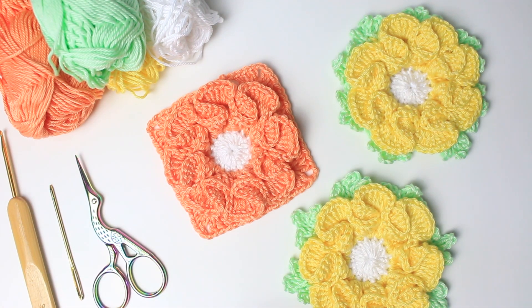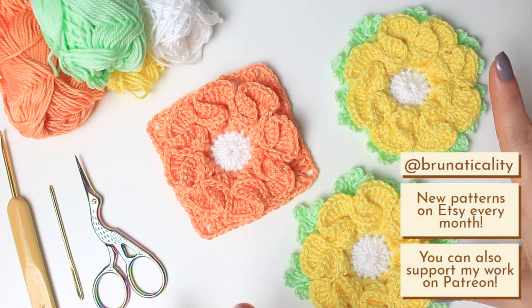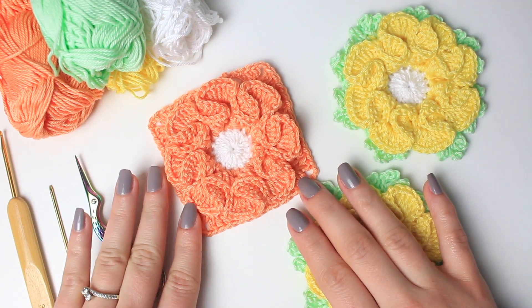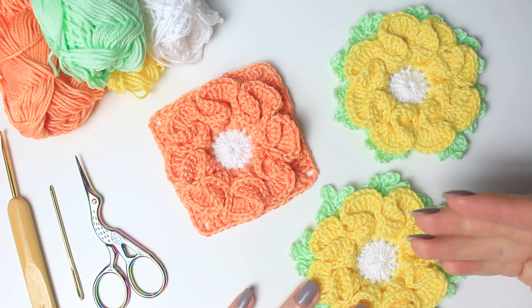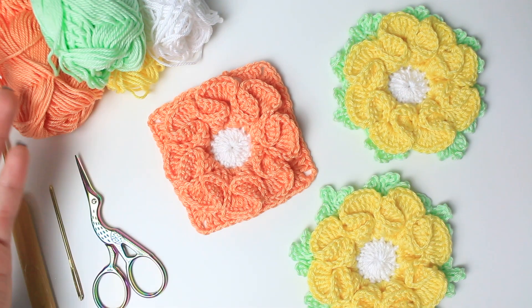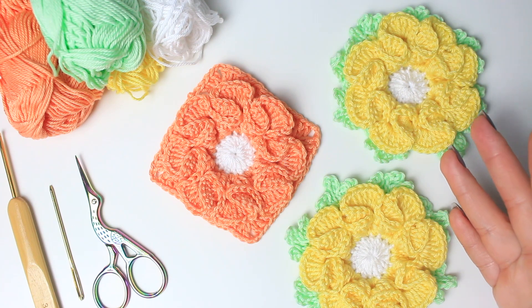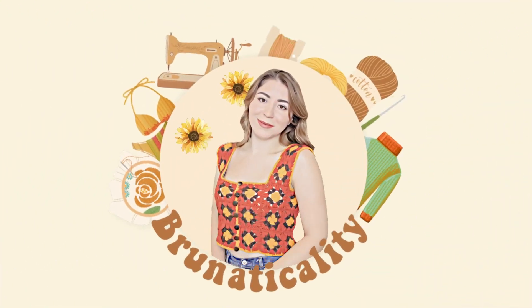Hello everyone, welcome back to another video. This is Bruna. Today I'm going to be showing you how to crochet this beautiful 3D flower. This one is an applique, and I'm also going to be sharing with you how to make this flower into a square. Depending on the project you are doing, you can use it as an applique for a blanket, for a cardigan, or you can make a granny square project. Enjoy the video, and now let's begin with this tutorial.